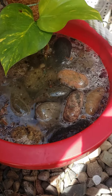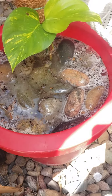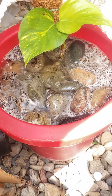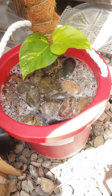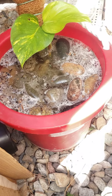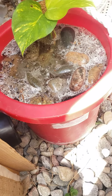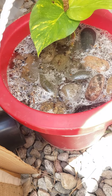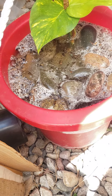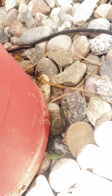Now let it bubble up. Yeah, it's starting to bubble up. The hole's at the bottom,